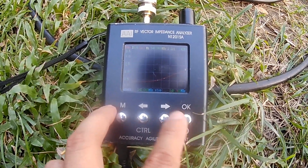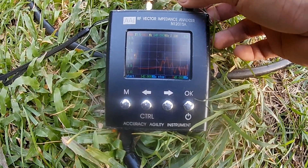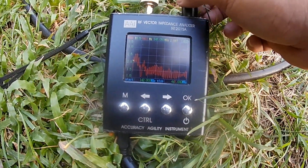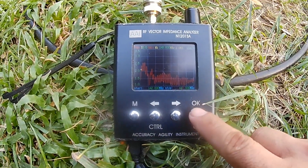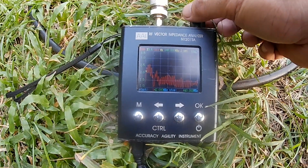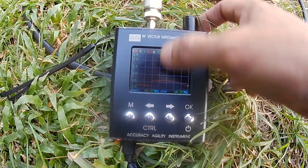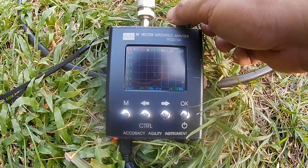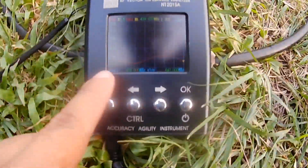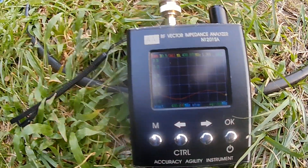By changing the frequency sweep to 430–440 MHz, let's move the low frequency to 430. As we can see, from 430 to 440 MHz our VSWR is about 1.5 to 1.6 across the band.